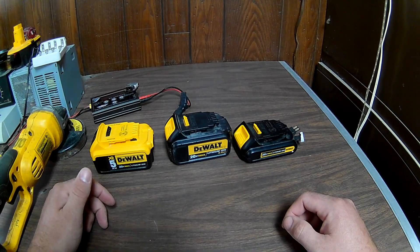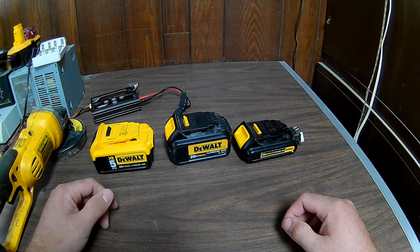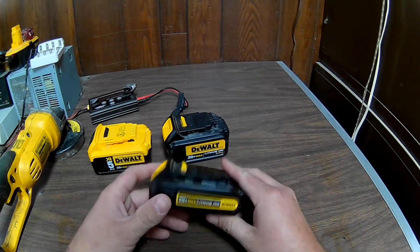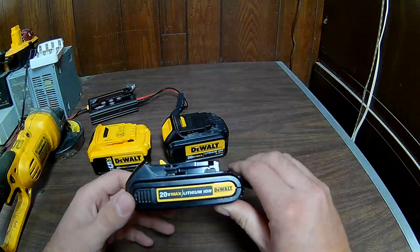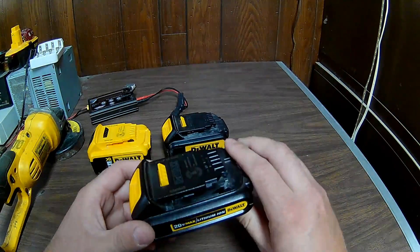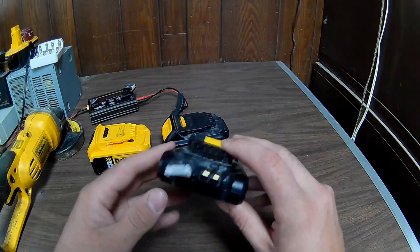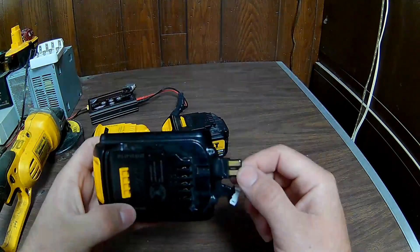What I ended up figuring out is I took this battery apart — it was a refurbished 20-volt max battery, so it had new battery cells in it. I took the batteries out of it and soldered on my own plug adapter: a Traxxas-style connector, and it also has a balance plug.